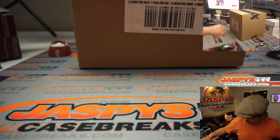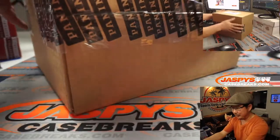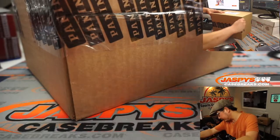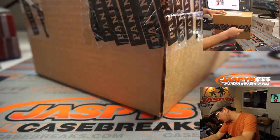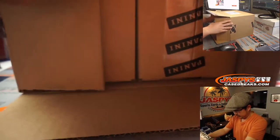Alright, let me set this over here for a second. This is a fresh case, so we've got a lot of these two-box breaks that we can run through two at a time for the rest of the evening if you want.